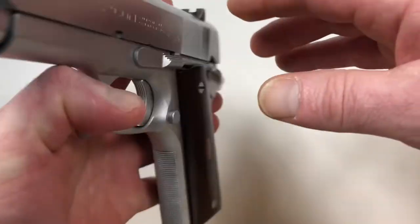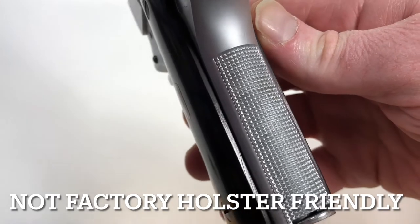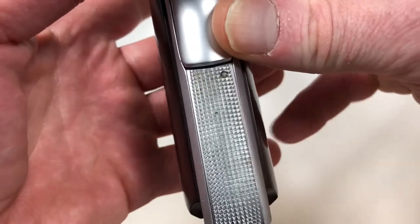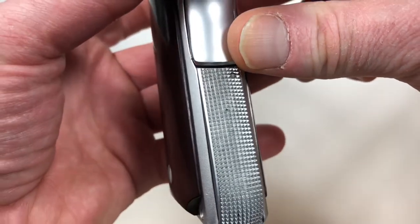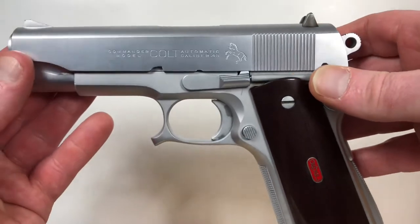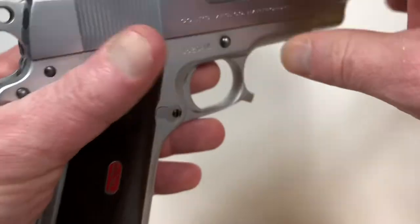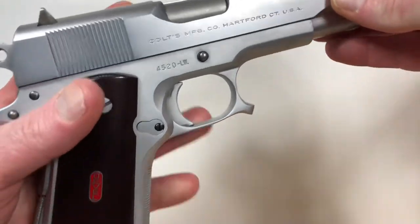A lot of people put checkering on 1911s now — that's the big thing to customize them — and it's useful, but it's a lot easier to do checkering than to do this nub, so we don't see these little nubs anymore. Notice the hand checkering here — it's beautiful. This is also a hand-checkered arched mainspring housing, done very well. And this is a hard chrome finish; someone asked me if it was nickel, but this is hard chrome.